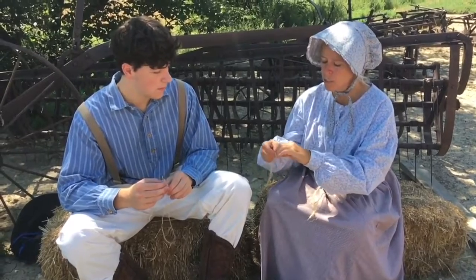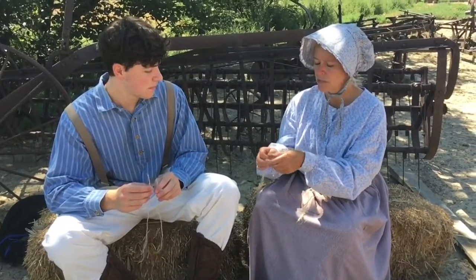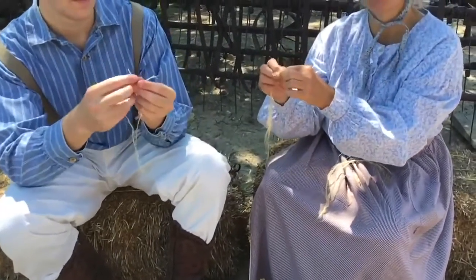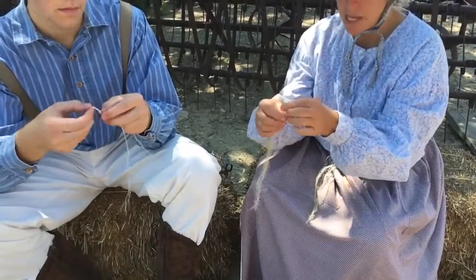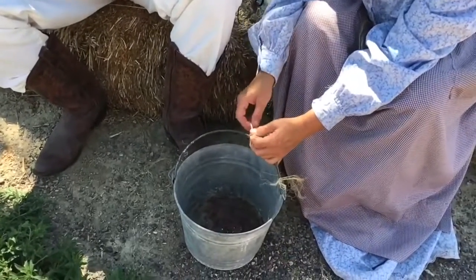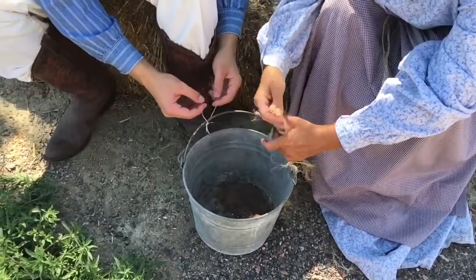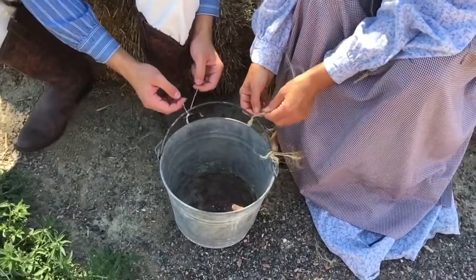We're going to make some cordage that we can use to tie and rope things. I'm going to start by taking a bundle of fibers, tying the end — just any kind of knot — to make it a little easier. You can also put it in a clipboard if you want. Now you need something to hold it, so I'm going to use the bucket. I'm going to divide these into two, wrapping around the handle of the bucket so there's half on one side and half on the other.